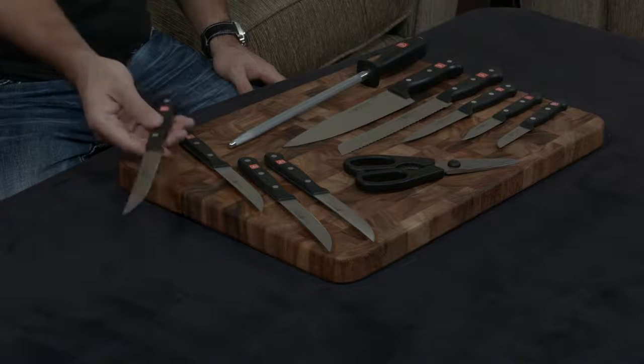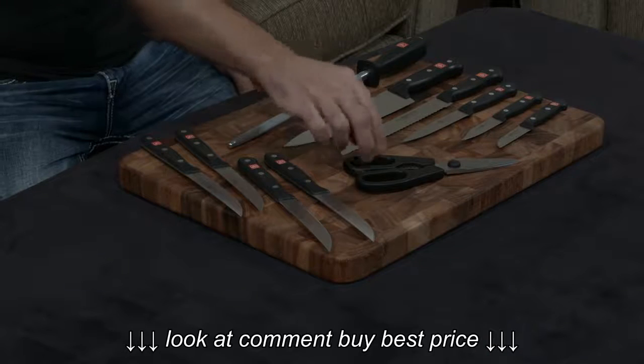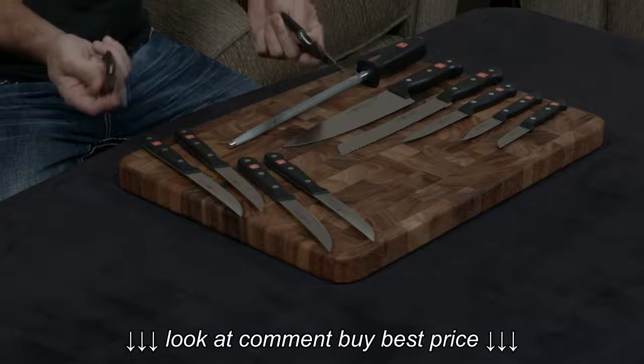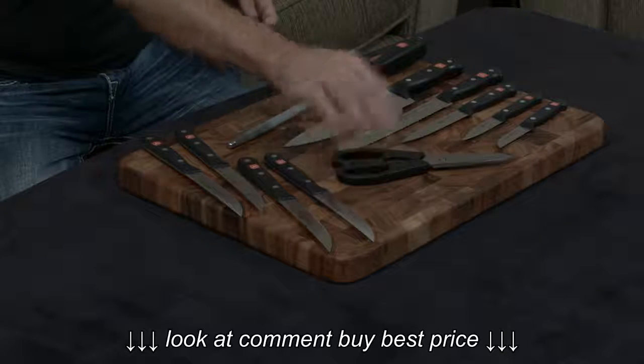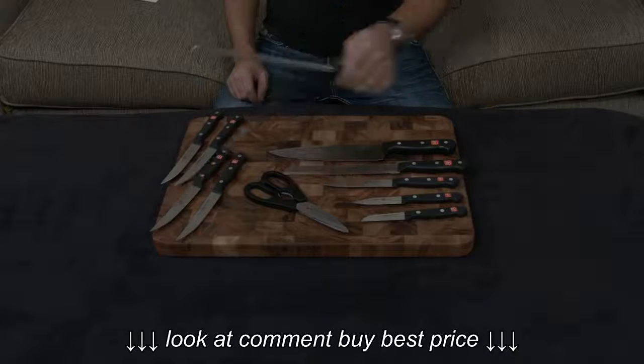It comes with four steak knives, as you see here. It also comes with a set of come-apart kitchen shears made for easy cleaning, and of course it comes with a honing steel as well.